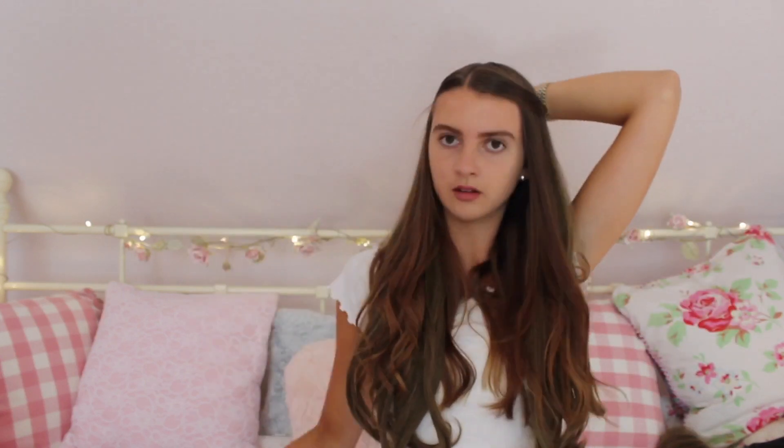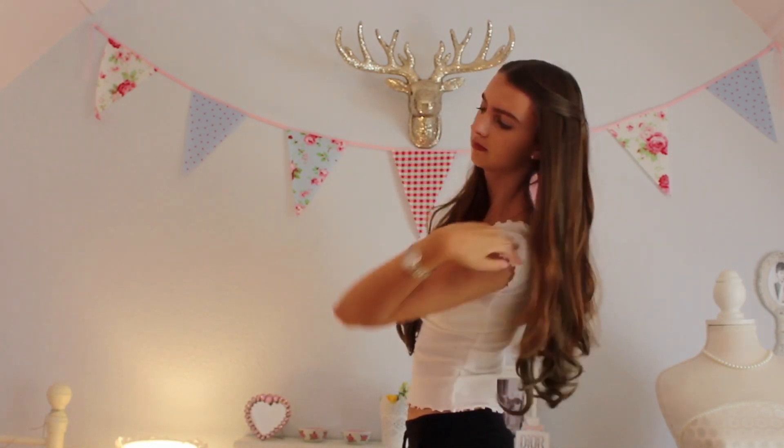One quick hairstyle I like to do with these extensions: take the front piece of your hair and loosely put it over to one side, then clip it. The hair extension underneath acts as an anchor preventing that hair from moving, and then your hair extension is revealed. I love this hairstyle - it kind of reminds me of a princess hairstyle. I hope you guys enjoyed this video, make sure to like and subscribe, and I'll see you in my next video - bye!